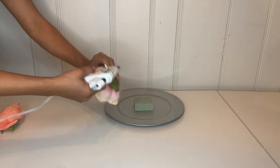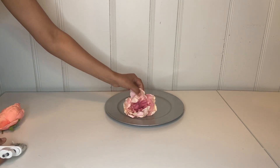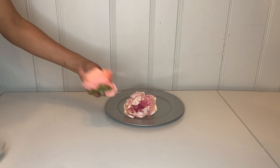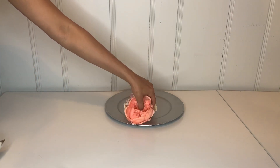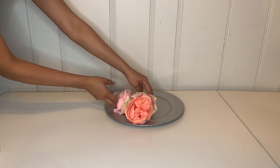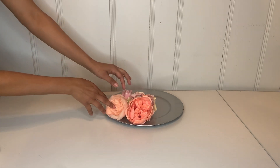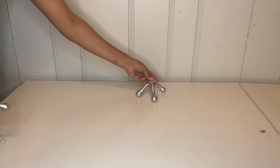Then grab your flower, put some hot glue on it, and attach it to your floral foam. You're going to continue attaching your flowers — put one in the back, then one in the front — and continue doing that until you are filling up the whole plate all around it.